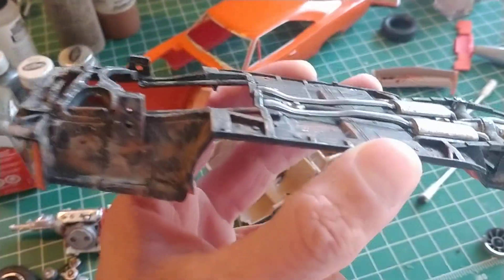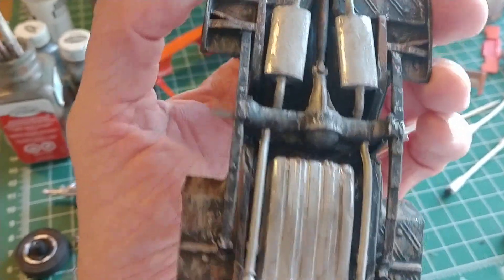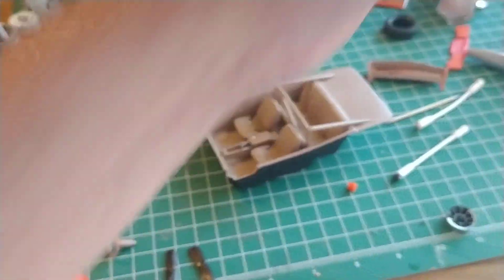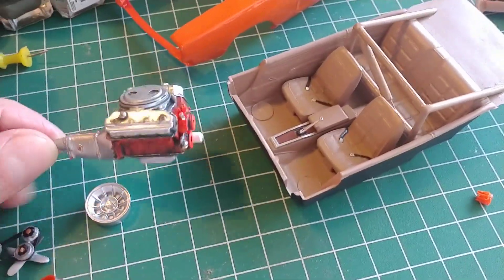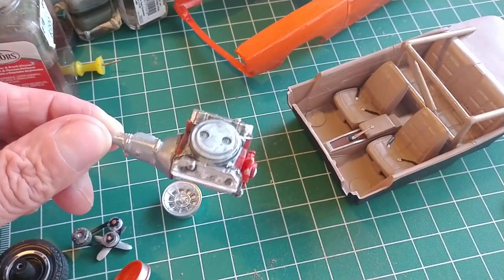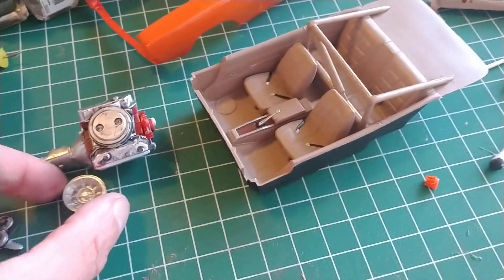Slow but sure — got the underside pretty well dirtied up, which was kind of fun to do. I did some of the black General Lee too, since it's the beginning of the General Lee and it ran the same dirt roads. I still gotta dirty up the transmission, make it look oily, dirty up the motor with actual dirt, and do the wheels.